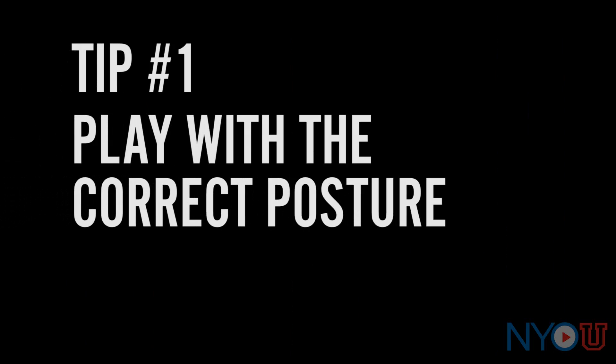Tip number one: play with the correct posture. I know it can seem tempting to be lazy and slouch when you're playing, but this is one of the worst things that you can do. When you are hunched over you're putting your body into a really unnatural position, and when you add the weight and motions of playing your instrument on top of that, it makes your body really stressed and fatigued. Make sure you are sitting or standing up straight with your shoulders back and playing with the most comfortable posture. The best thing for you to do would be to consult your private teacher on how to hold your instrument specifically.